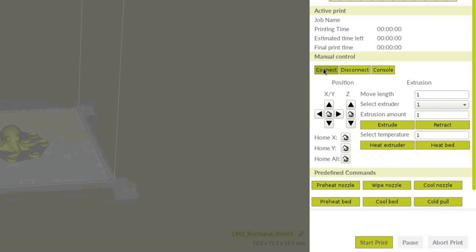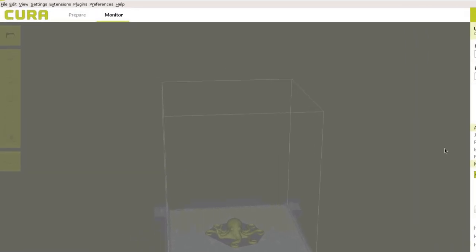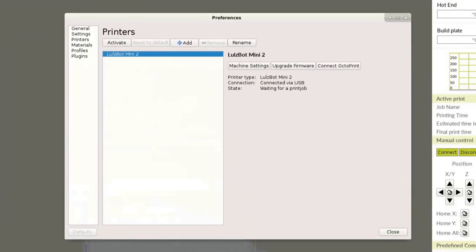If new printer firmware is available, you'll be notified by a green pop-up box at the bottom of the interface. Follow the instructions and navigate to Settings, Printer, Manage Printers. With your Lulzbot Mini 2 selected, click Upgrade Firmware.